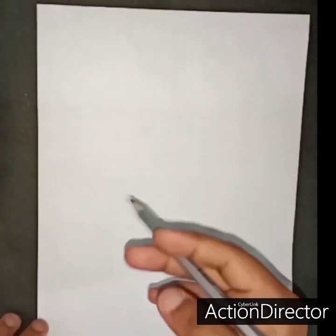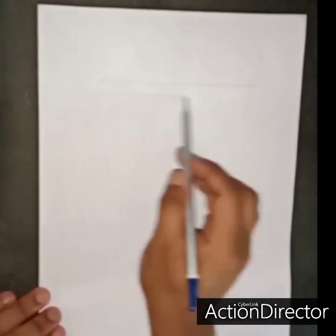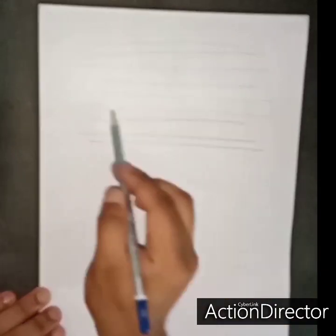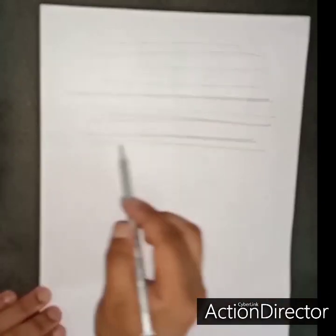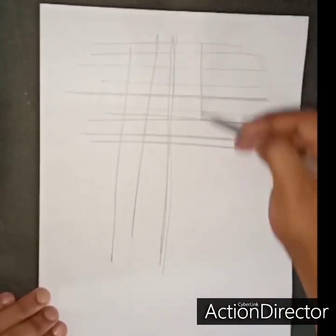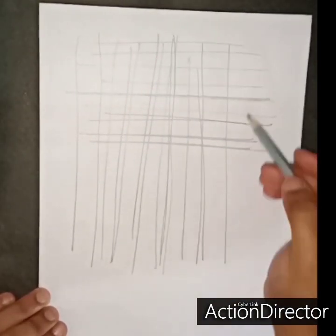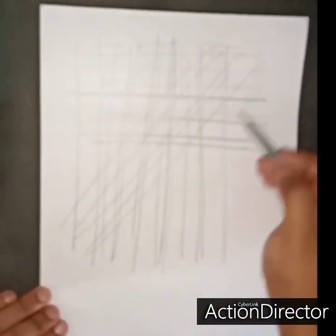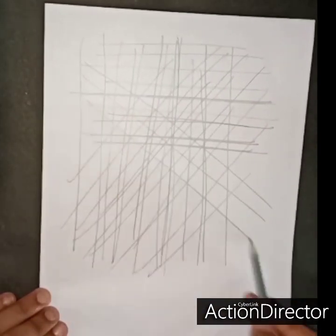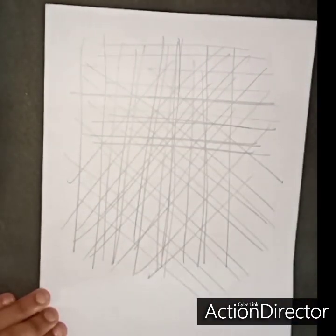Now we will learn some basic things, which are lines. This is how we practice lines — straight lines and slanted lines. This is our slanted line.